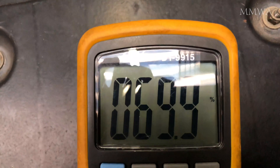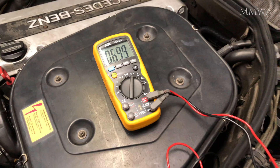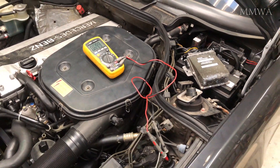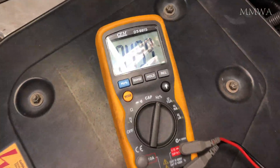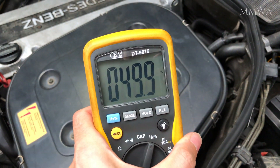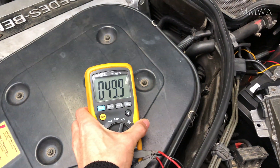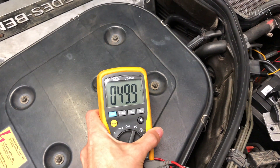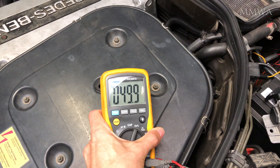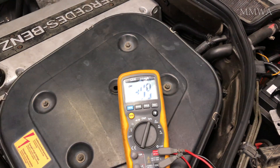Now remember what I said about some meters measuring the on duty cycle versus the off duty cycle. In this case, this meter is in fact reading the on duty cycle, so that's why it was saying 70% — it should actually have been saying 30%, because the engine was cold. Now it's in the warm-up phase, and 50% is normal for it to be locked at that until the engine reaches operating temperature.